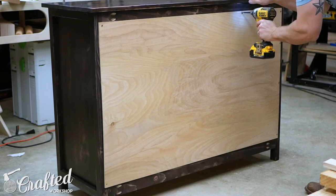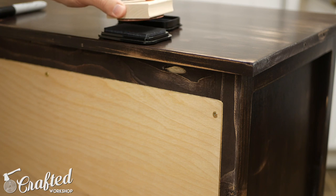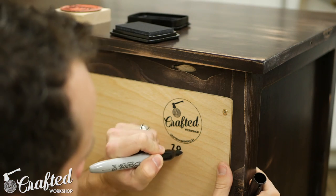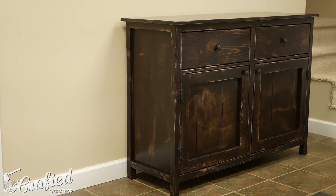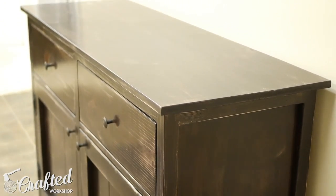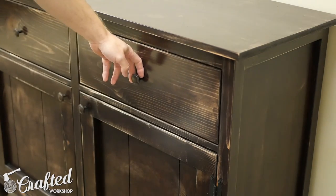Finally I attached the back panel, which is made up of quarter-inch plywood, and added my maker's stamp. With that the buffet cabinet was done. I hope you guys enjoyed this project — this was definitely a big learning experience for me. The finishing portion was particularly challenging with the staining, distressing, and just the sheer number of pieces I had to finish, then sand, then finish, then sand again.